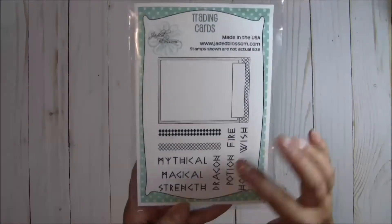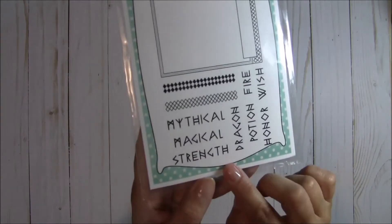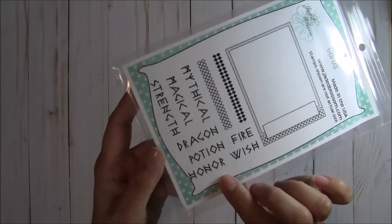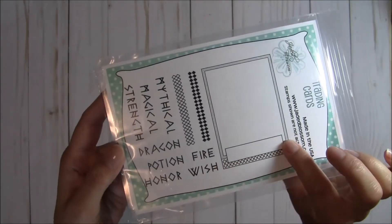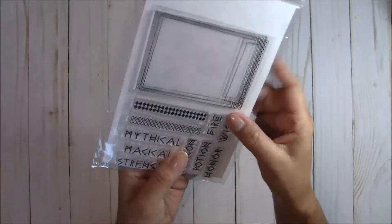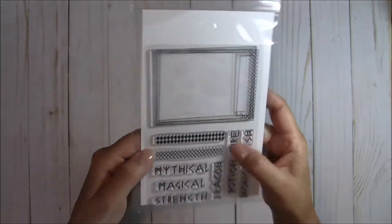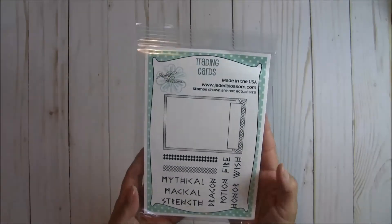In this awesome font you get: mythical, magical, strength, dragon, potion, honor, fire, and wish — and they all fit perfectly into this little spot. You also get two different background stamps, so you can stamp to decorate however you want. You can go along the side to do background, you can do background paper — so many endless possibilities.